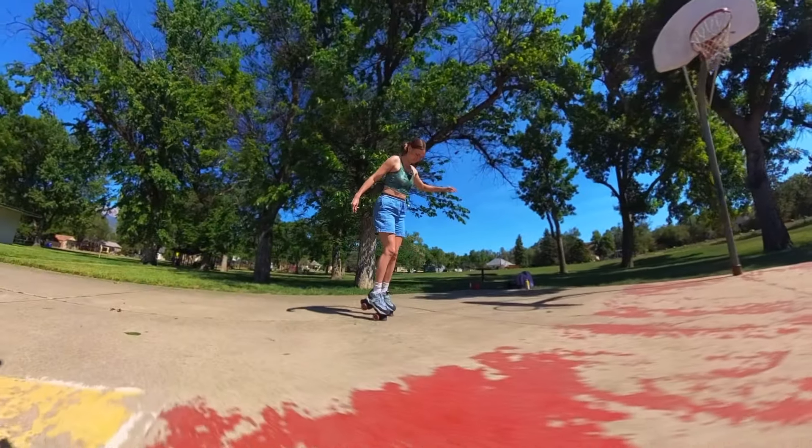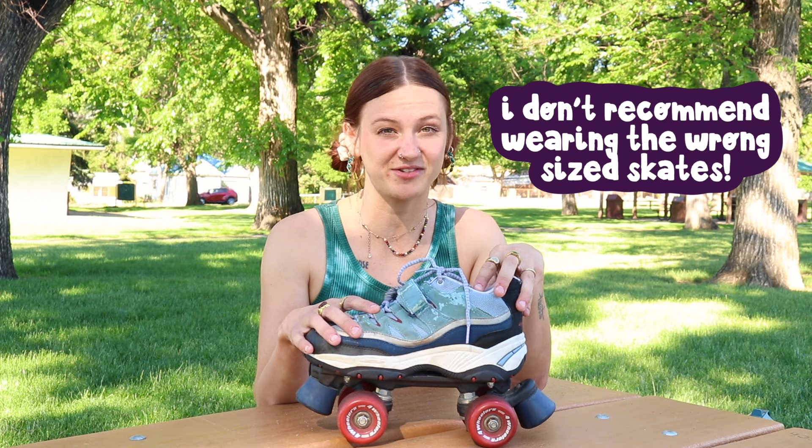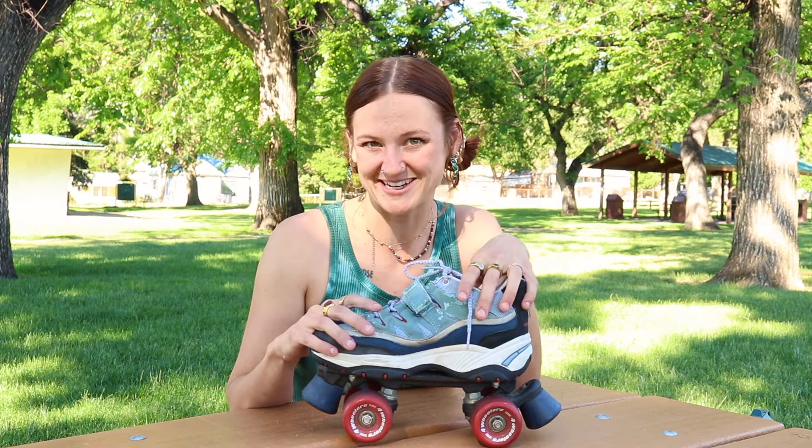I'm a little skeptical of the heel brake because I've spent the last three years training myself to stop on my toe stops when I feel unstable, so trying to use this is going to be completely new territory for me. I also want to mention that these are a wee bit too big for me — they're a size eight and I typically wear a size six in roller skates.